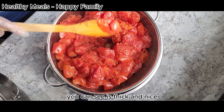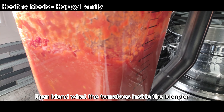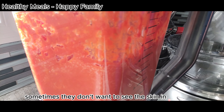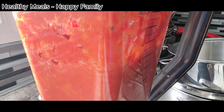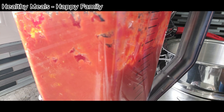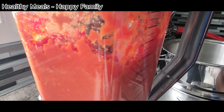You can see it's thick and nice. Then blend the tomatoes inside the blender. I like to blend mine very well because my kids sometimes they don't want to see the skin in their food.